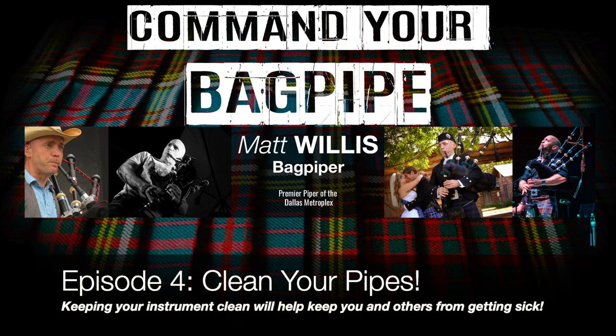Too many pipers let their pipes get too filled with yuck and nasty and risk getting themselves and others sick. Don't let that be you. Hello, my name is Matt Willis and in this web series I give tips and strategies on how to make you a stronger and more confident piper.